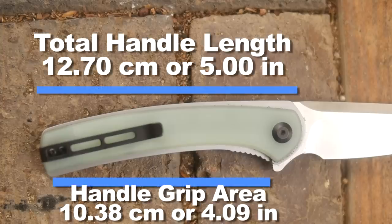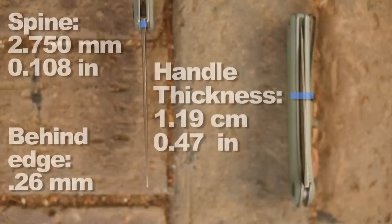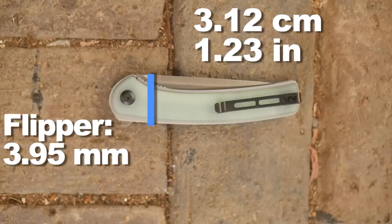Handle size and grip area. Practicing safe fire starting in the comfort of your living room with the ferro rods and feather sticks. Spine thickness and handle thickness. Identifying which house plants have the most gentle leaves for wiping. Or the new favorite, because you forgot your mask, holding your breath as you pass people in the beer aisle.